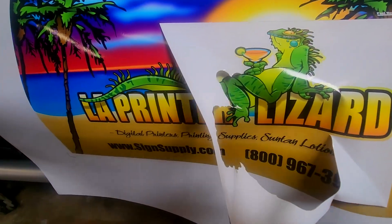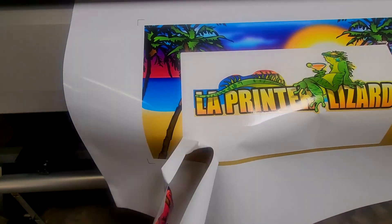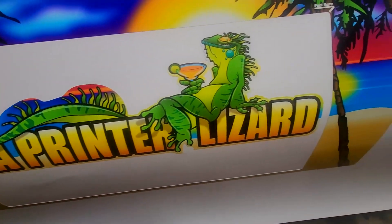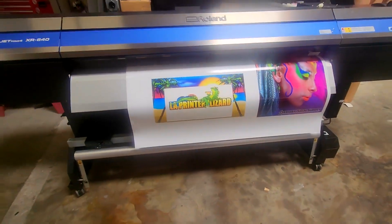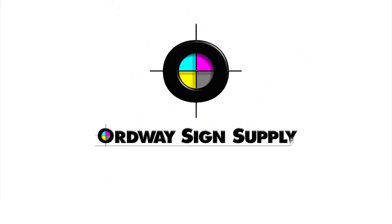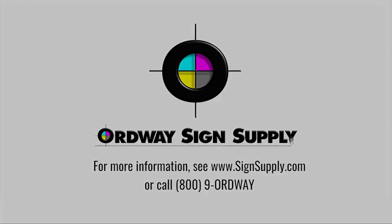This is an exceptionally clean and well-running machine that will produce excellent prints for years to come. Please contact us at 800-967-3929 or visit www.signsupply.com for more information. At Ordway Sign Supply, we measure our success by your success.